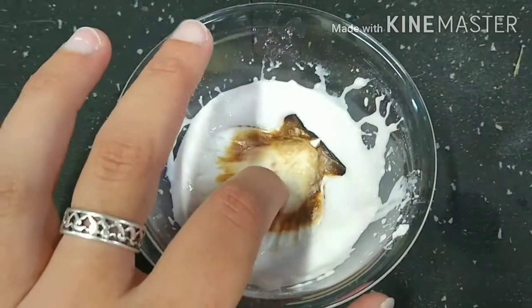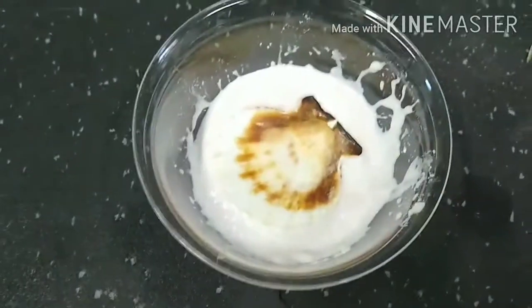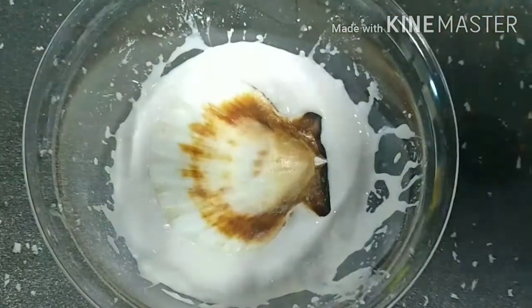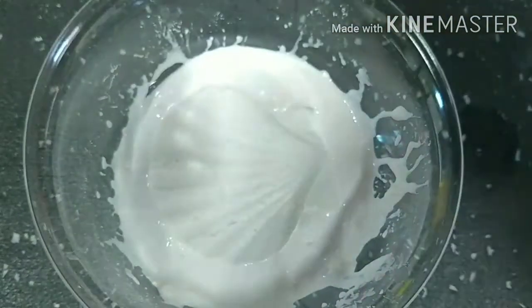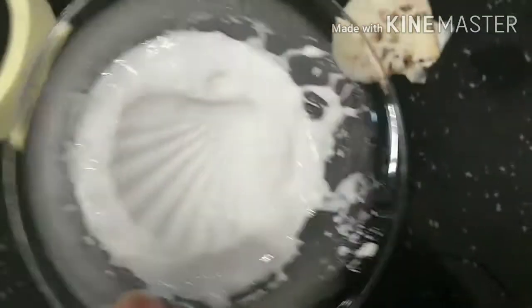You'll know your object is ready to take out of the alginate once the alginate has hardened. It's not going to get rock hard — it'll actually just feel like the rubber of the sole of your shoe. Once it is totally solid you can very gently wiggle your object free, pull it out, and what you'll be left with is a mold or an impression of the object you used.